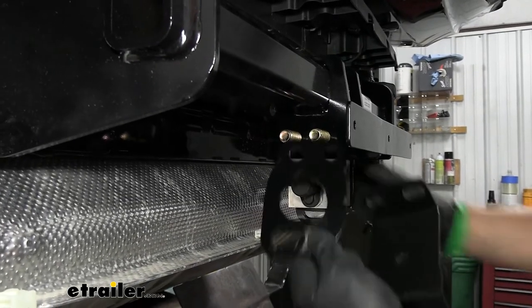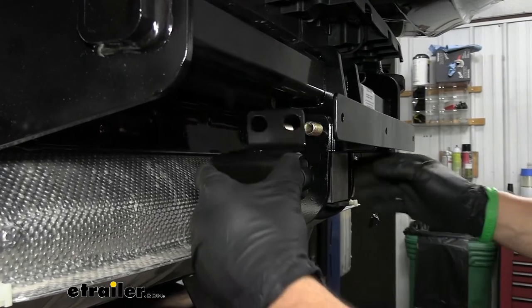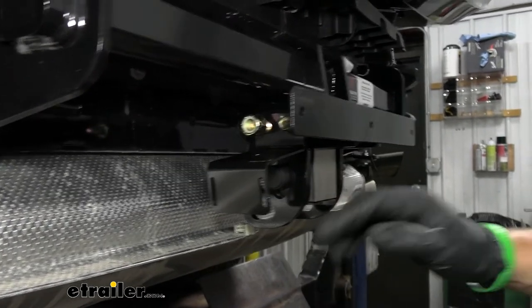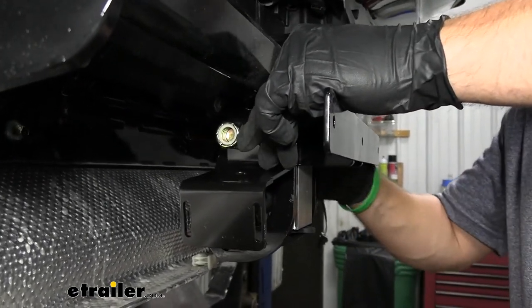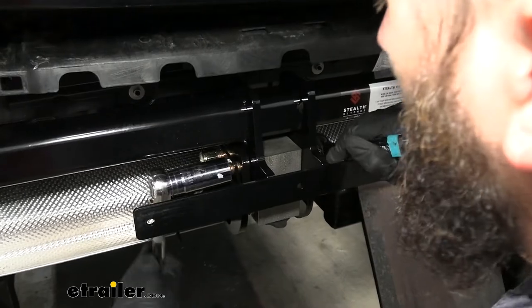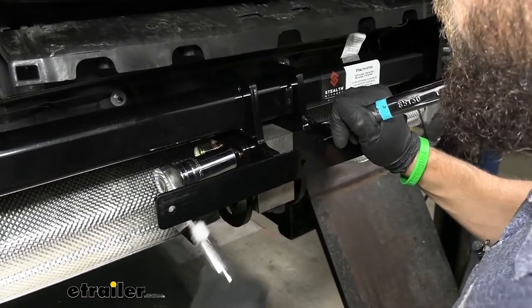On the other side, make sure the hole for your safety chains is pointing toward the front of the vehicle, slip that over, and for the towing kit, install the electrical connector bracket. Thread on the nuts — if you just have the rack receiver, you don't need the outside brackets or electrical connector bracket, that's only for the towing kit. Use a 15/16-inch socket and wrench to snug down the nuts, then come back with the torque wrench and torque everything to spec per the instructions.